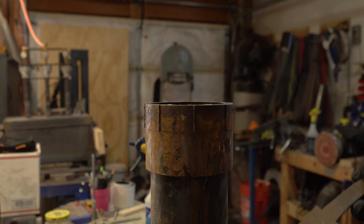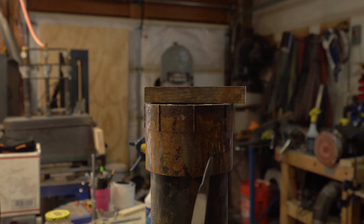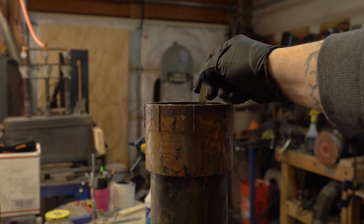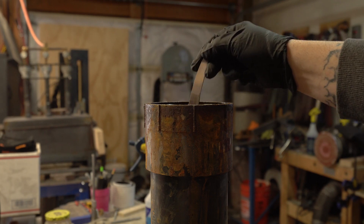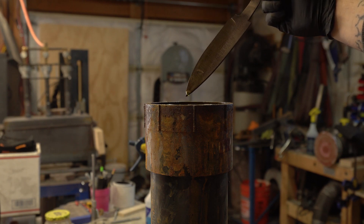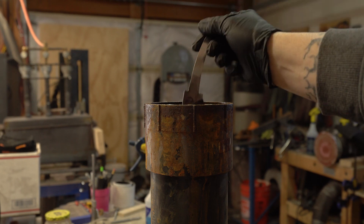I'm going to do a quick first dip — just pull it out after a short minute so you can get an idea of what the etch is going to look like. Then when I'm ready I'll clip it in for the full dip. Alright, so there's what our pattern is going to look like — looks pretty good. No spots the acid hasn't touched, so we've got it nice and clean.